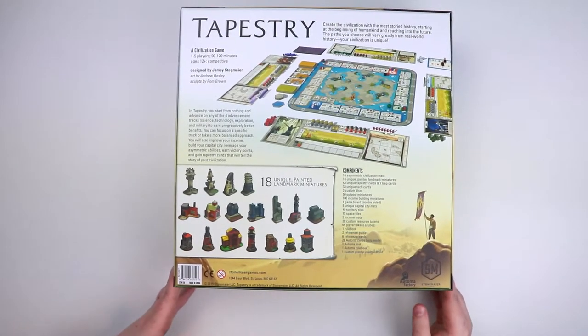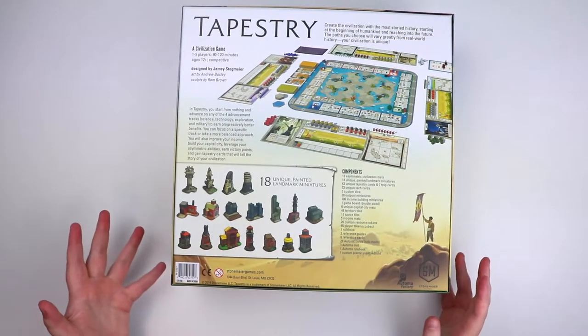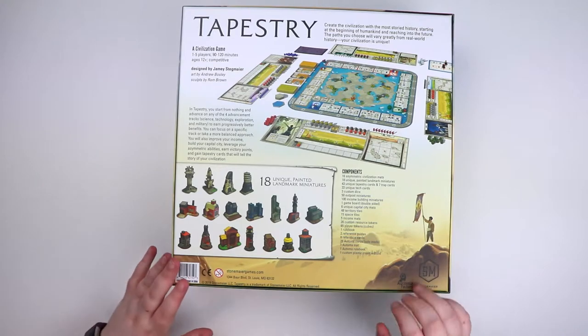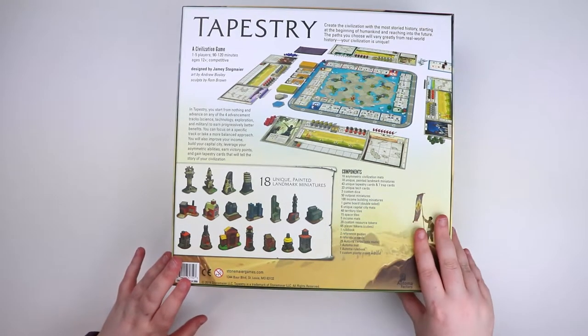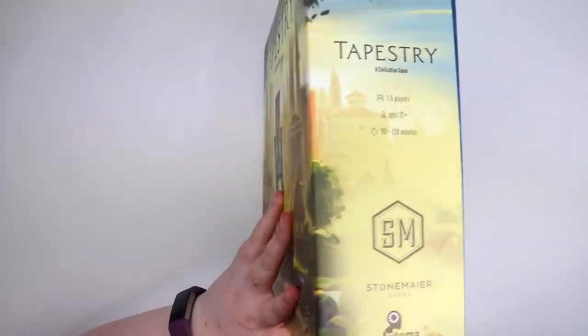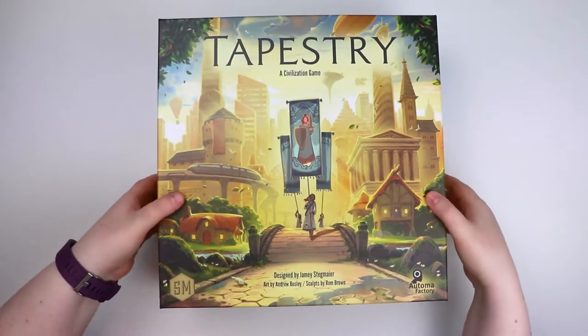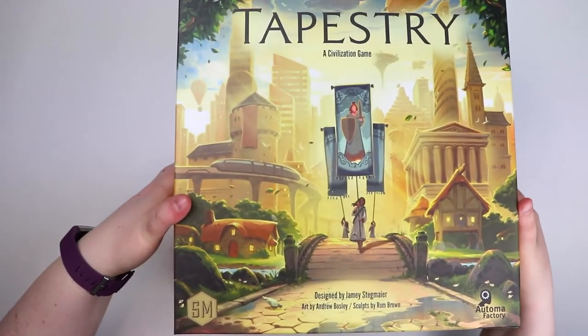So we're going to focus a little bit more on the component quality than on the 'oohs and aahs.' There seems to be lots of stuff in this box — let's get inside. I'm predicting it will have some sort of nice organizational system, because that's usually what happens with these boxes.